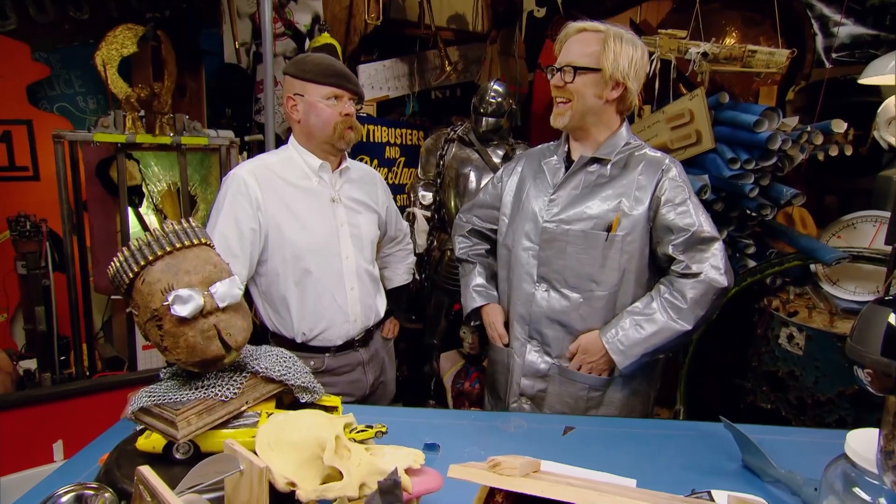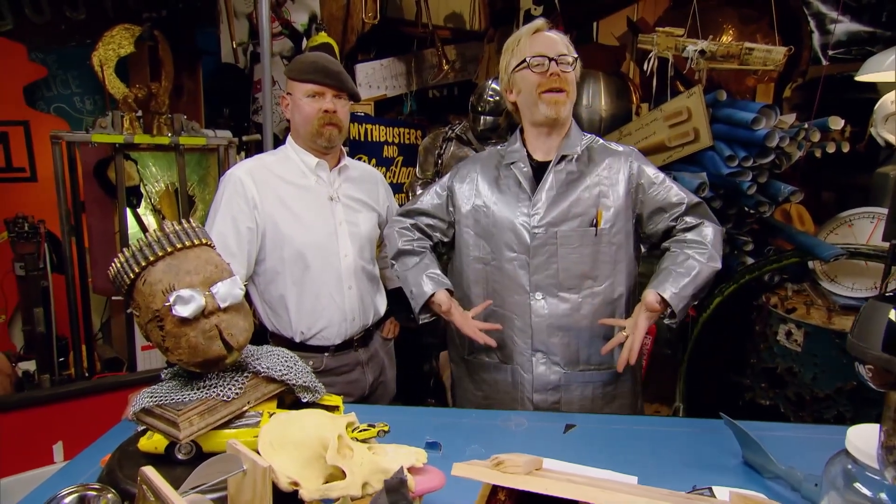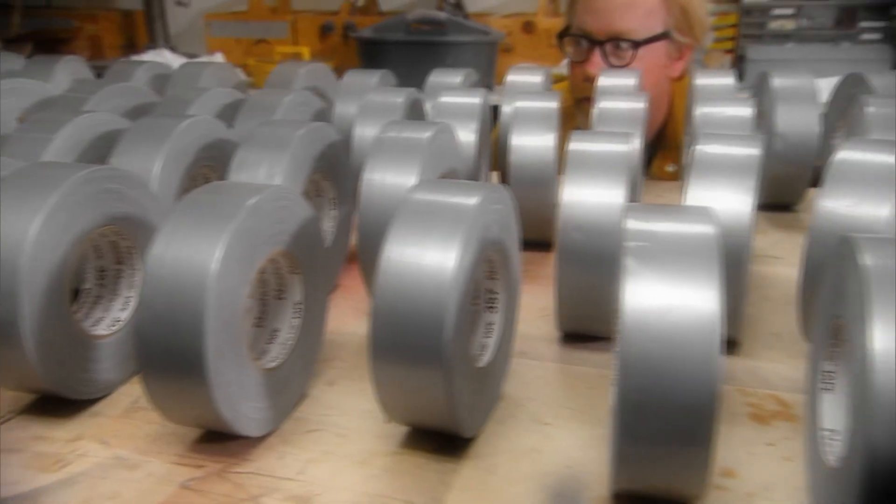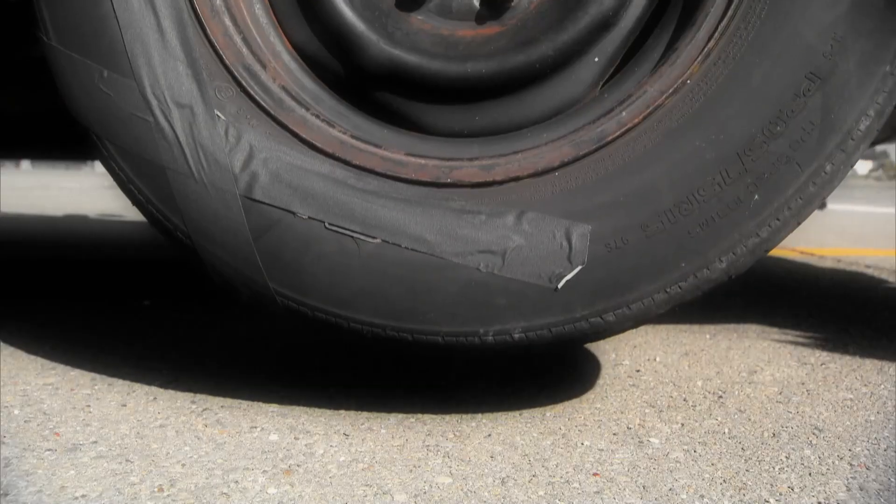Oh no — oh yes! That can only mean one thing: back by popular demand, it's time for the Duct Tape Special number two. It was one of our most popular shows. When the MythBusters paid homage to duct tape, fans went into a frenzy.